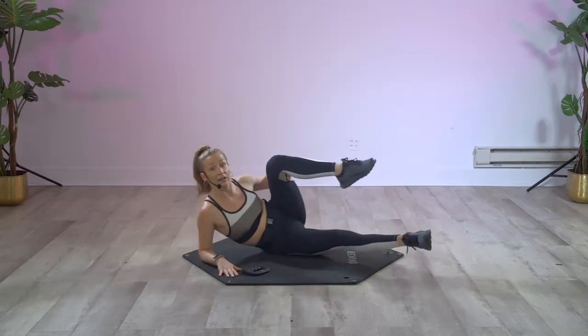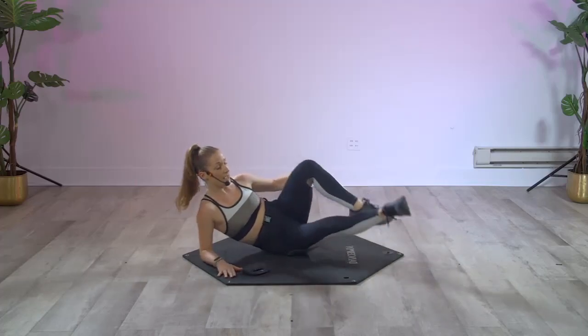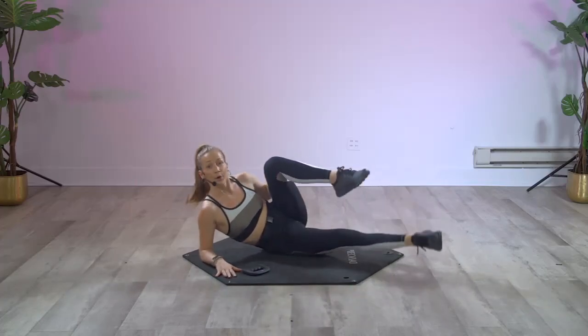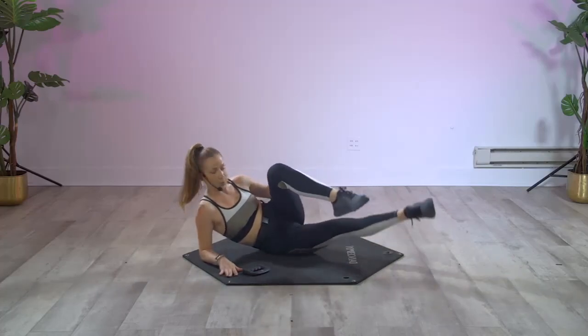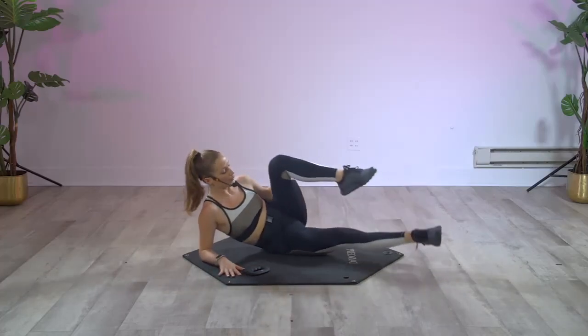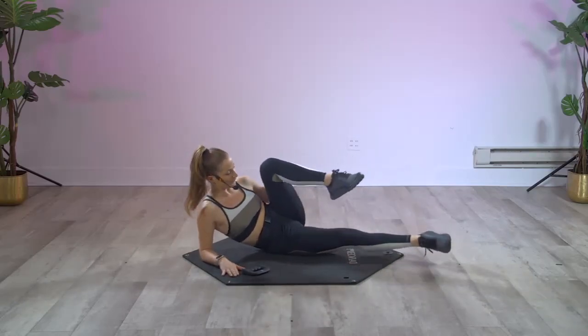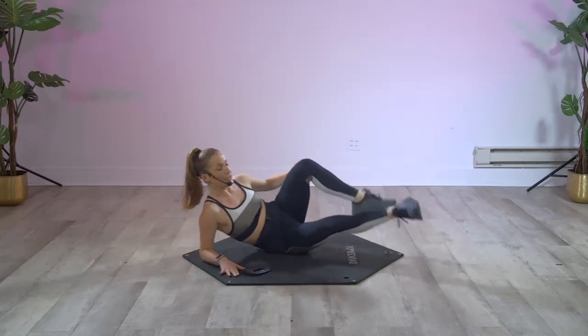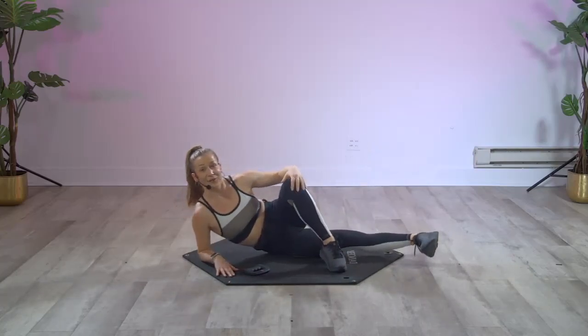Weight down to the side — cross front, cross back, little lift and lift. I'm really heating up that inner thigh now. Eight, seven, and stay to the front — flex that foot, lift it up right here. Go: lift and lift.